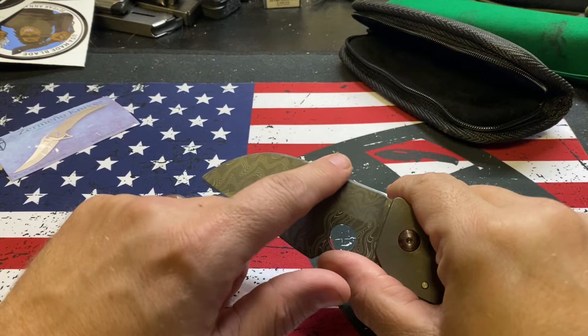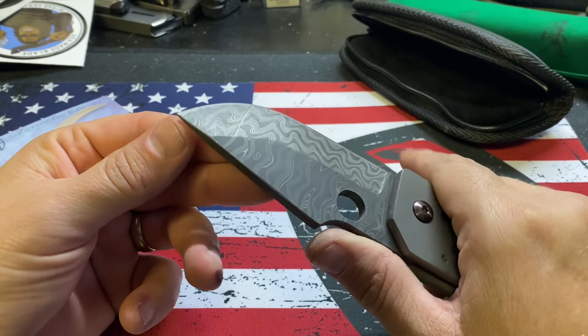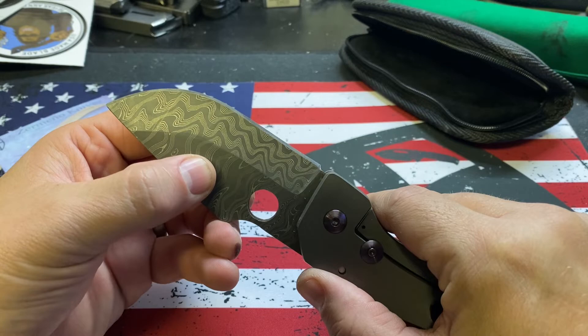It's not sharp — does need a better edge. I don't know if I want to do this myself yet or not on Damascus, on Chad Nichols Damascus.